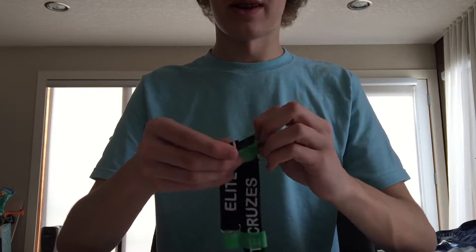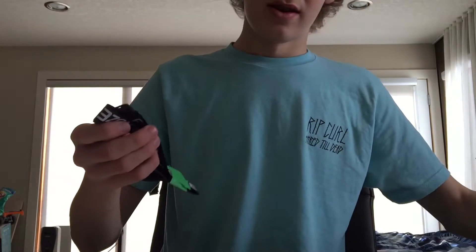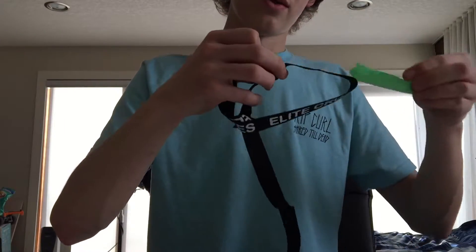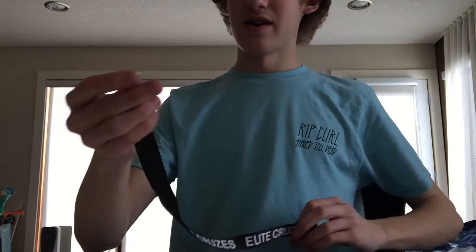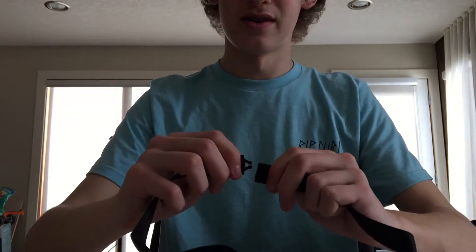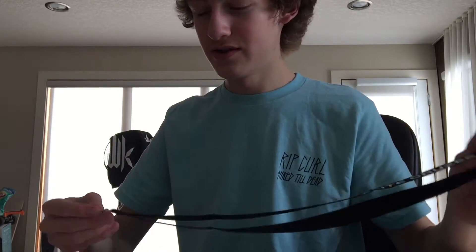I had one of these, but it did break — not because they're bad quality, just because I slammed mine in my door. These are probably one of my favorite lanyards, so now that I have a new one I can use it more often. Check out that Elite Cruzes all down the side, clip at the end, clip at the other end. Make sure you guys grab yourself one of these — I think they're $5 or something like that.